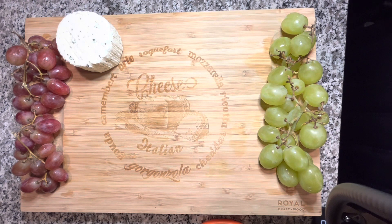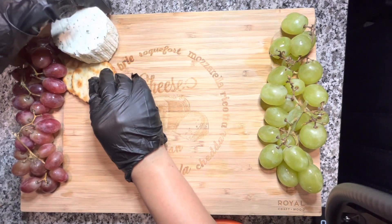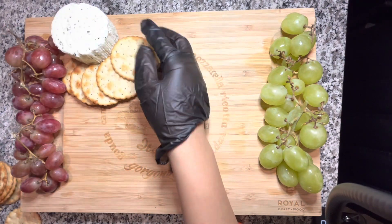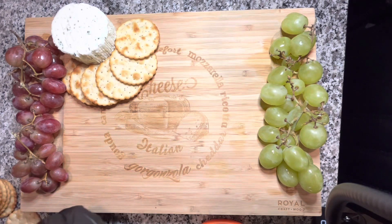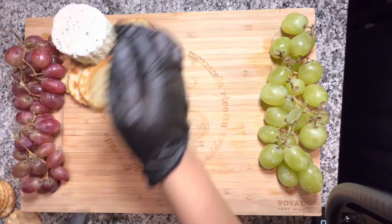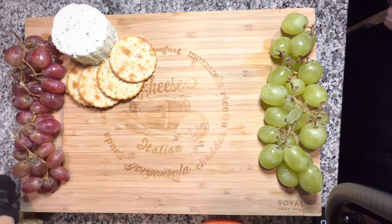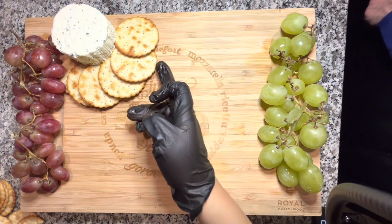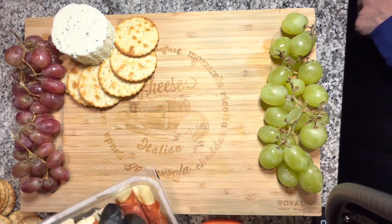It looks really strategic when placed like that, fills up a lot of space, and looks like I put a lot of thought into it. Next I'm putting my Boursin cheese on the top left next to the grapes — this cheese is amazing, it tastes kind of like cream cheese with herbs but even better. It's made in France and you can find it at Aldi. Then I'm placing crackers next to the Boursin in a half-circle shape to fill up space on the board.